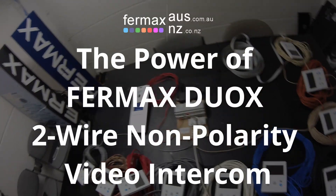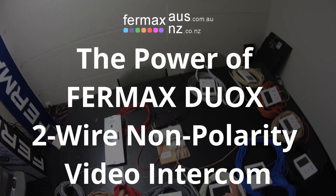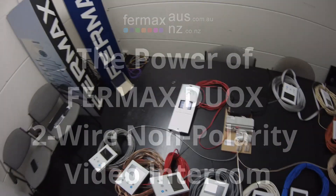Hi everyone, it's Josh from Fermax Australia. This is Part 2 of our series showing you the power of the Fermax DUOX 2-wire non-polarity video intercom system.